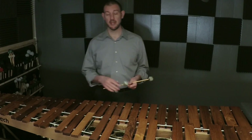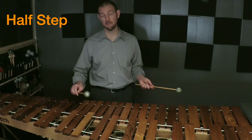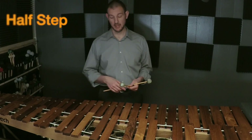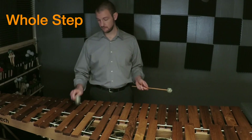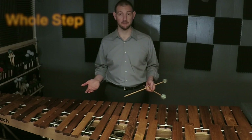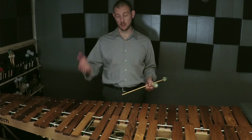As we look at the keyboard, the space from one bar to the next is called a step. If you zigzag chromatically and hit every note on the instrument, those are half steps. If you go every other bar, those are whole steps.